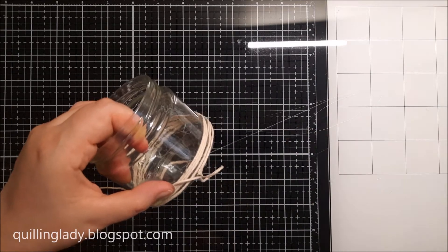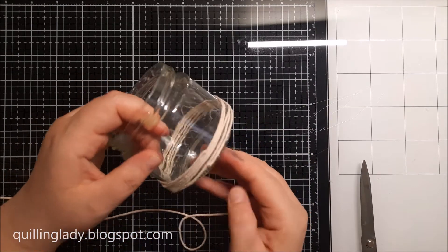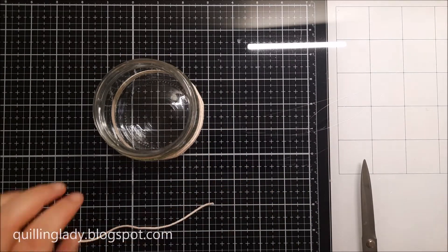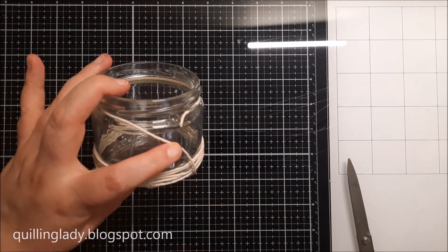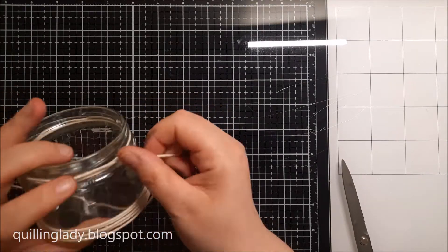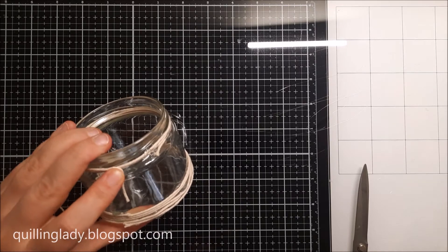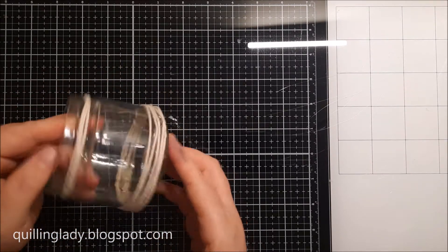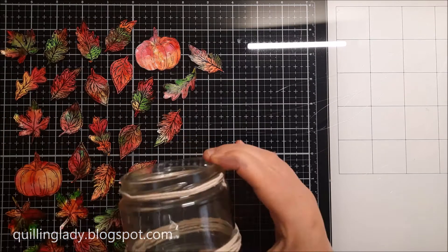I usually finish the string exactly in the same place where I started, because then it is much easier to cover any mistakes. I'm also going to attach a little bit of string at the top of my glass jar just for extra interest. I really like that technique — it doesn't take that long but it is super beautiful.